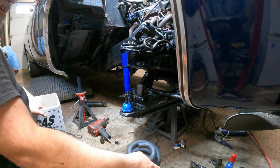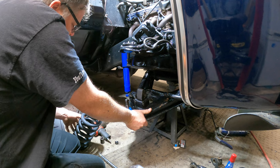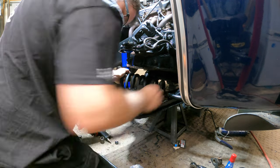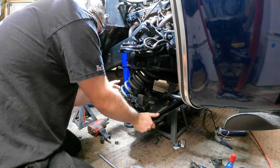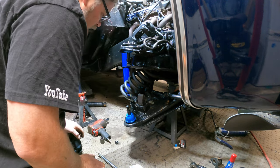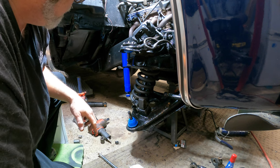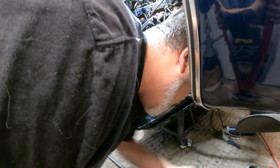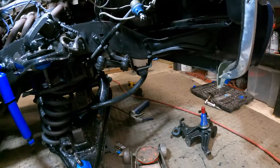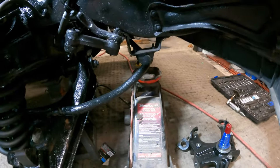Now we need to get the coil spring in — let me know in the comments if you want to work on that because it's a real pain first thing in the morning when you're tired. Push, lift, push — I'm hitting the frame. I think I moved the truck because the jack stand is in my way somehow. We need to jack the truck up a little bit and move that jack stand.